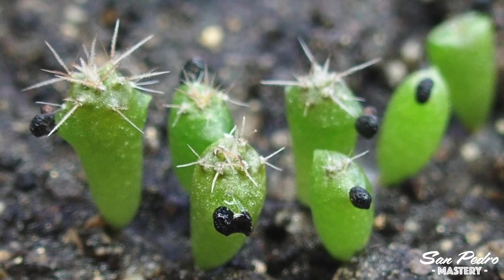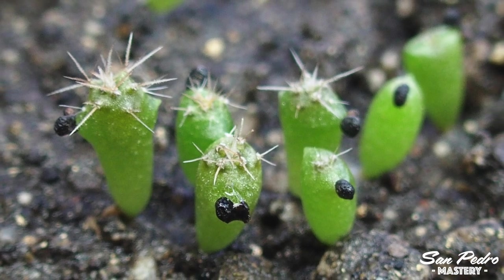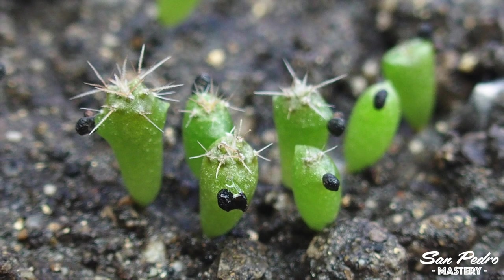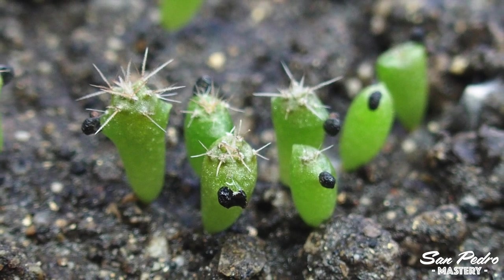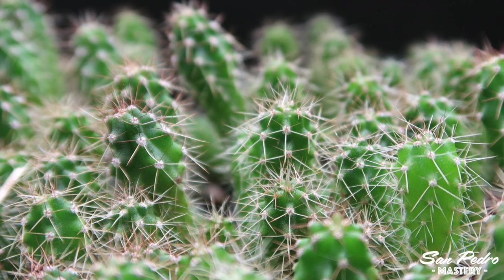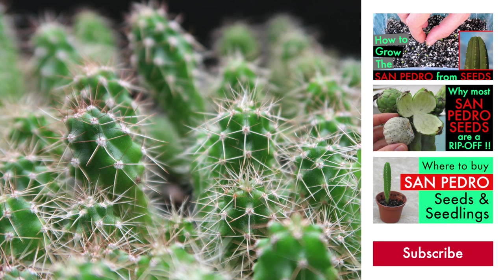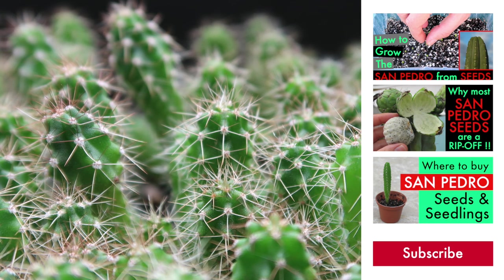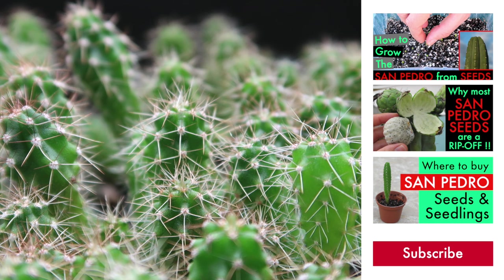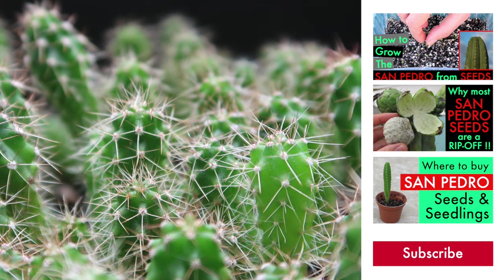I hope this video has shed some light on how to grow San Pedro and peyote from seeds in the winter, although a lot of the information here could also be applied to the spring and summer if you are not able to grow your plants outside. If you have enjoyed this video, make sure you hit like. And if you have any questions, please write them down in the comment section below — you may get a reply from me, or from a different viewer. Thanks for watching, and I will see you again very soon for more tutorial videos on how to grow San Pedro and peyote. Bye for now.